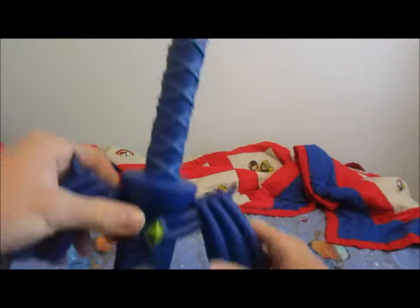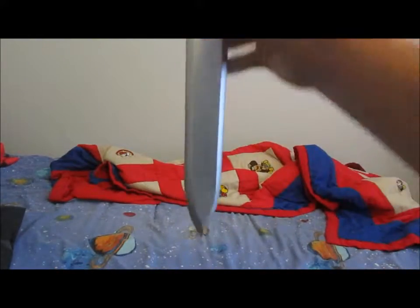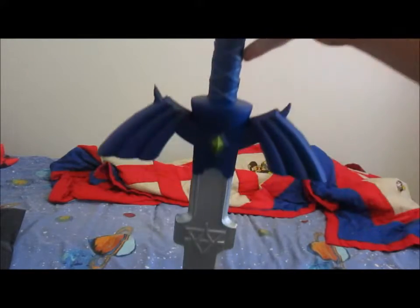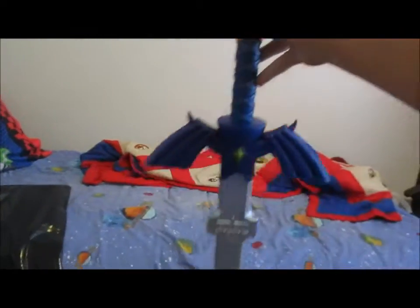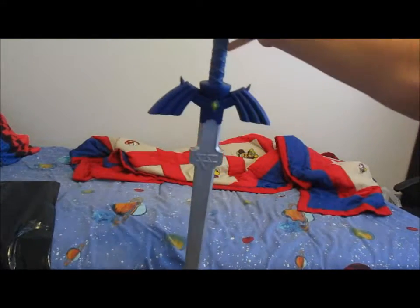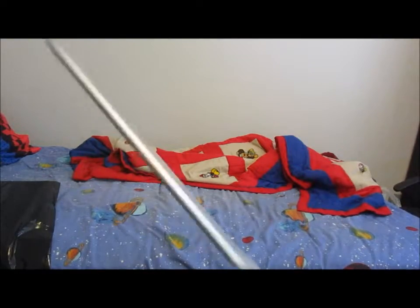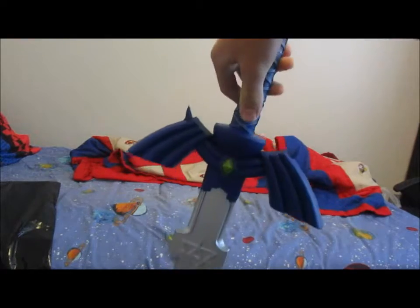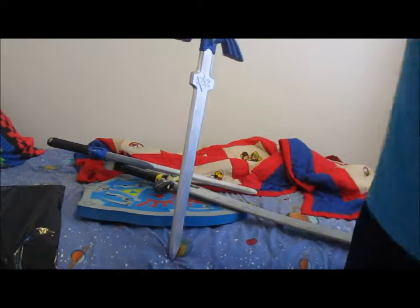Here it is — the Master Sword! Yeah, I am such a Zelda geek, I know. All my friends at school who watch my videos are probably like, 'Geez, he's more of a geek than I thought.' Yes I am — you guys have absolutely no idea. I mean, the blade length is a little small, but it's all right. I still love this thing, it's freaking cool. It doesn't cost that much actually.